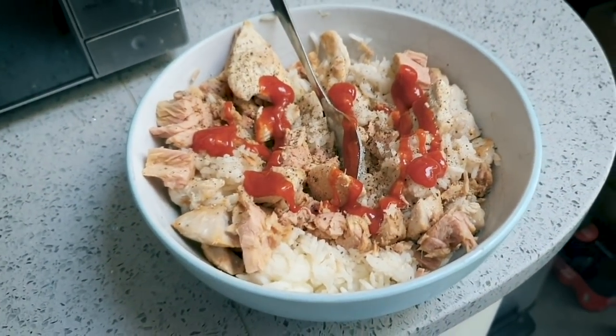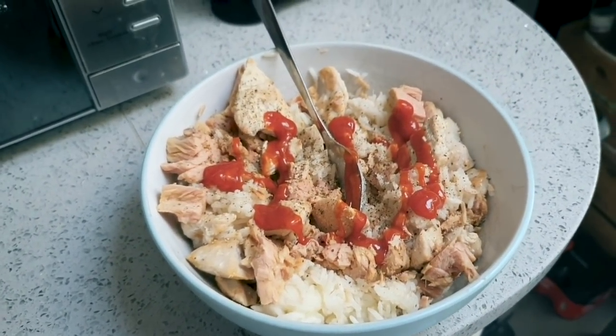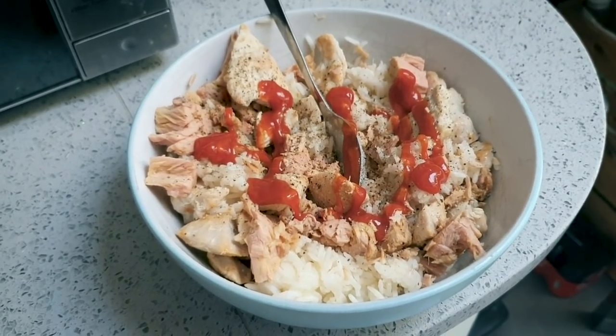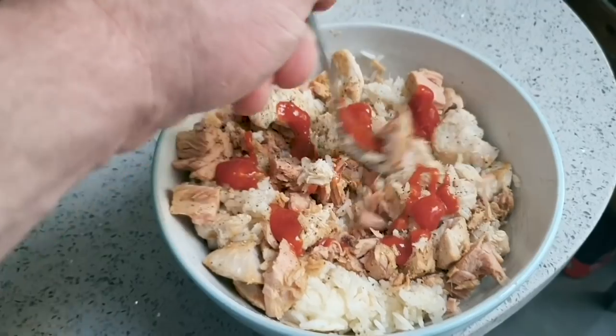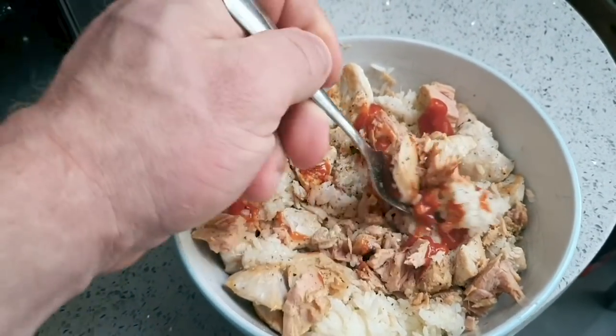I went with two tins of tuna in the end — two tins of tuna, the leftover chicken, a pack of microwave rice, and some low-sugar ketchup. That's meal two done. Next meal will be my pre-workout meal.